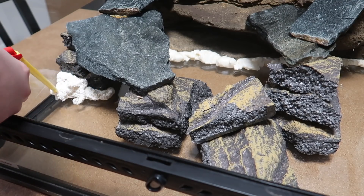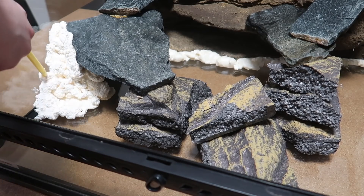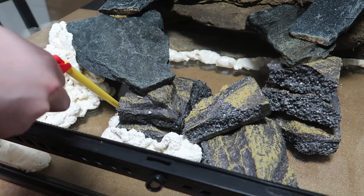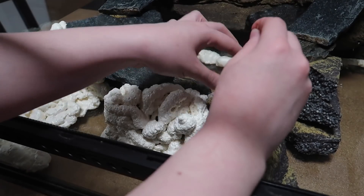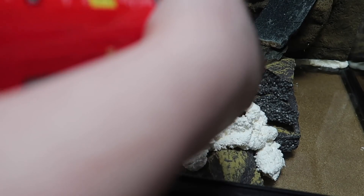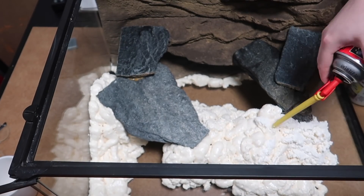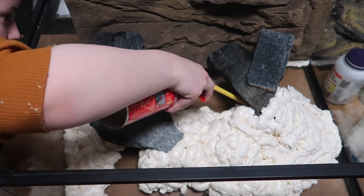Now that I have a little bit of structure built with the scrap foam and the rocks, I'm going to take some Great Stuff spray foam to further build the structure. I'm basically taking this spray foam and using it to cover all of the scrap foam as well as the rocks. When the spray foam dries it will help create a better structure and keep all of the rocks and everything in place, ensuring they are well supported and won't fall and possibly injure my animal in the future.